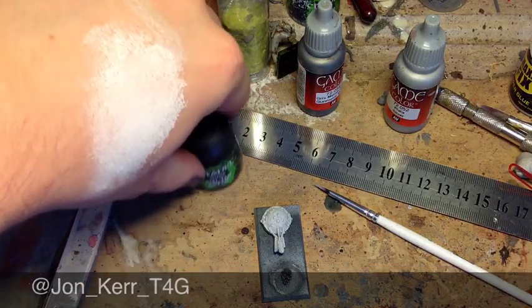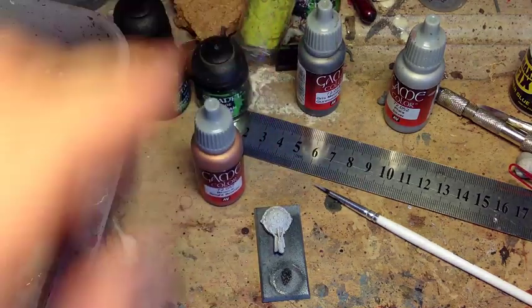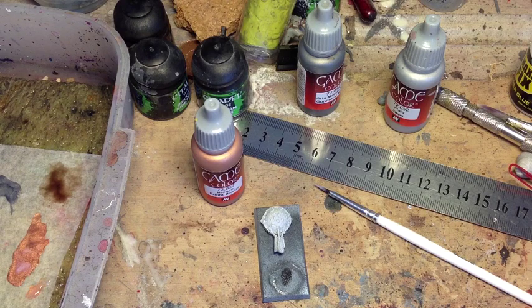We're back for another episode of the Taylor Painting Tips videos. Today, I'm going to be showing you how to paint bronze or brass on your models. It's one of my favourite metal techniques. I seem to use it on almost all of my armies, and I've managed to squeeze it into a load of my commissioned painting as well. I absolutely love it.